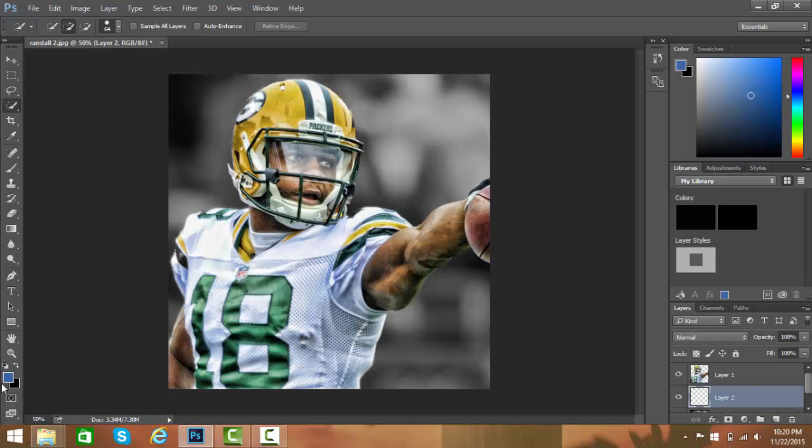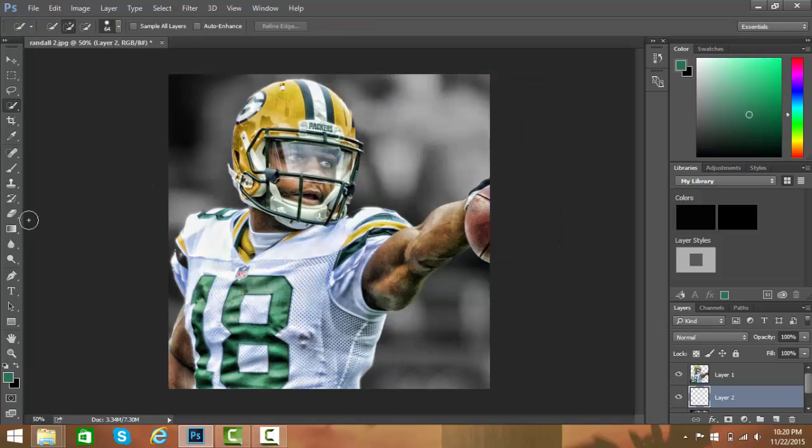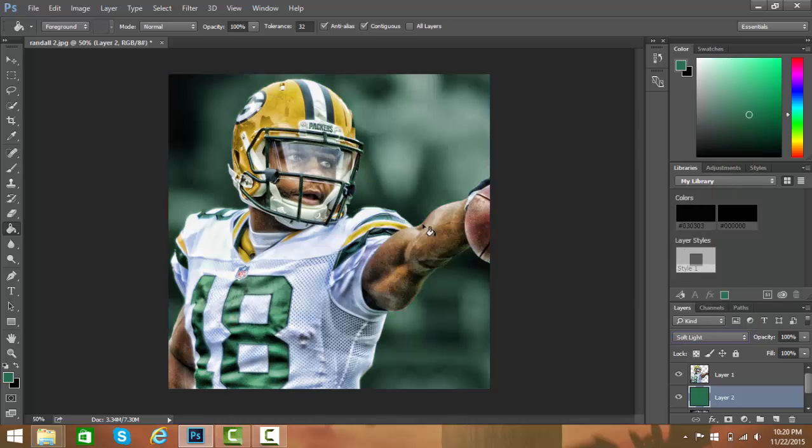You're gonna make a gradient or a solid color. To make a solid color, choose one color — like if you want to match his jersey, pick something like that. Then hit the paint bucket tool, hit it on the background, and then hit Soft Light. That'll tint the whole background with that color.